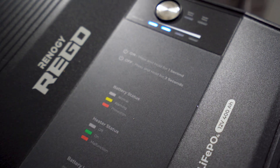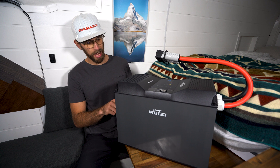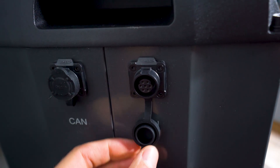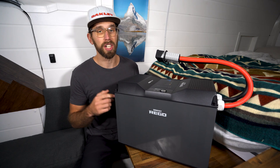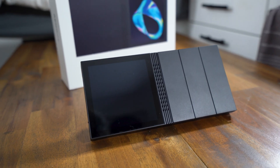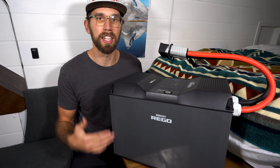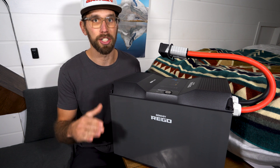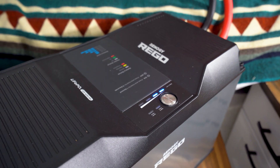Underneath the power button there's also a battery level indicator with four bars. On the end it has two CAN communication ports, which you can use to hook up to other Renogy Rigo products or even the Renogy One — which I also have a review for. I have mixed feelings about the Renogy One controller; I wouldn't recommend it for everyone. These ports can also connect to solar controllers and DC to DC controllers.